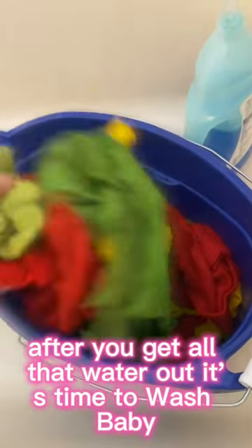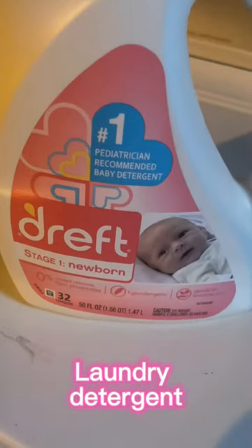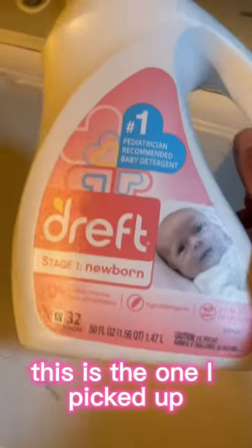After you get all that water out, it's time to wash. Baby laundry detergent — this is the one I picked up, but you can pick up any.